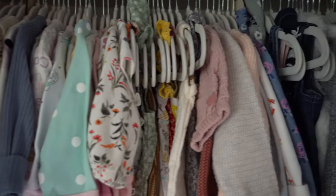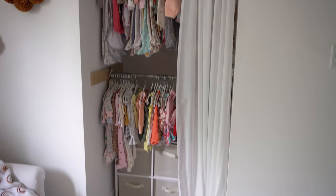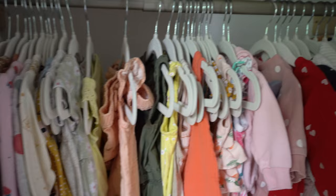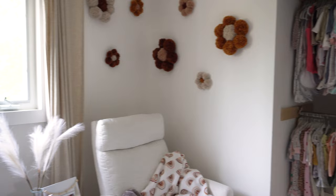Now let's move on to the dresser — actually, I'm going to end the video here. The closet tour went on for quite a while, so I'll do a second video covering the dresser. For now, that's everything!